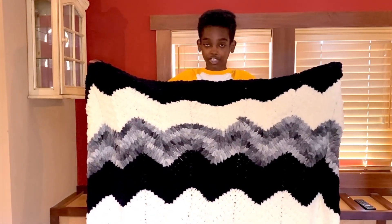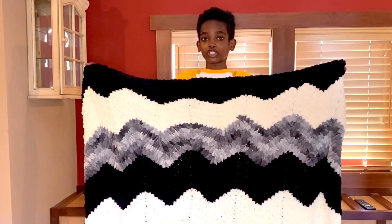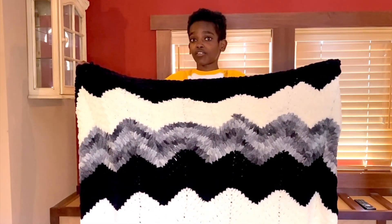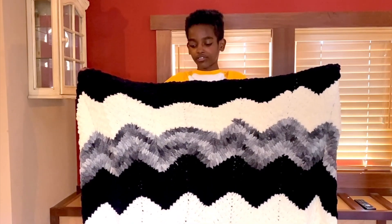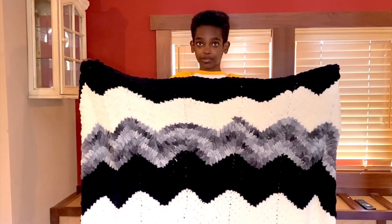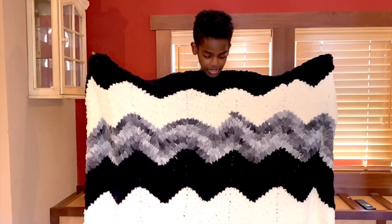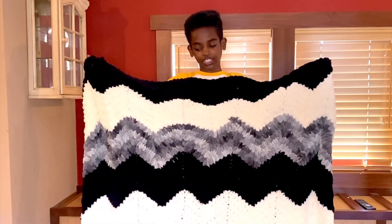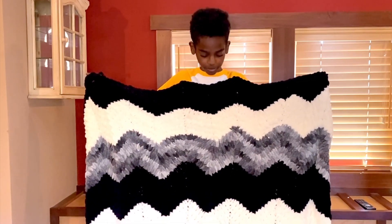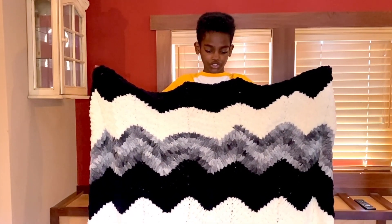Those other loop yarn blankets take six to seven balls, but this one eats up nine whole balls, because normally they'd be 65 loops across — this one is 85, to accommodate the up and down of the chevron. Chevrons take more yarn because you're going up and down in your fabric instead of straight back and forth. It's also a very generous sized blanket and it's thicker, because you're overlapping or increasing three stitches, which creates those visible lines running down.